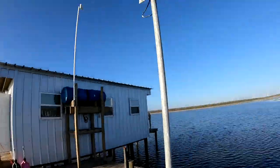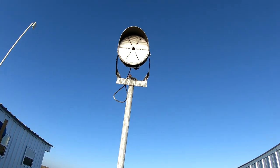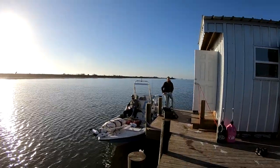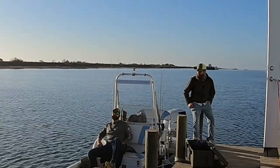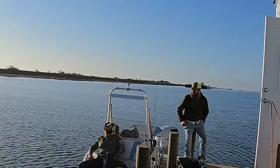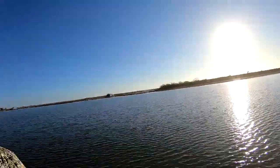Oh, almost forgot — got the big ol' LED light for catching fish at night. Did y'all catch any fish last night? Doug says yes, Chuck says no — y'all are supposed to get your story straight. Do you want to try it again? Catch any fish, Doug? Nope. I did. You really don't know how this works, do you?